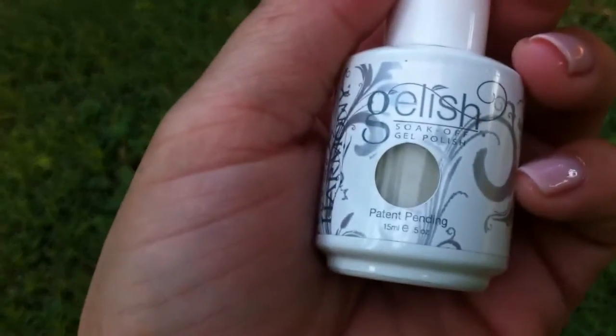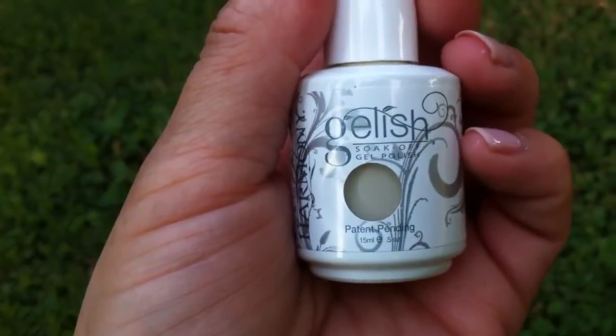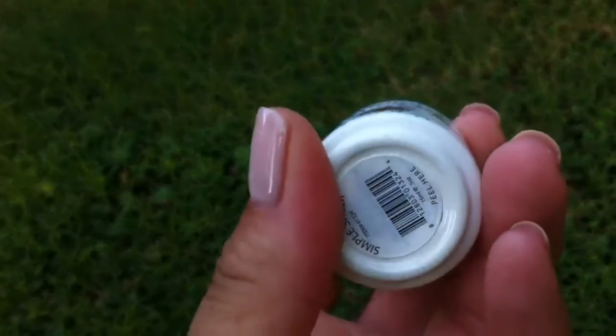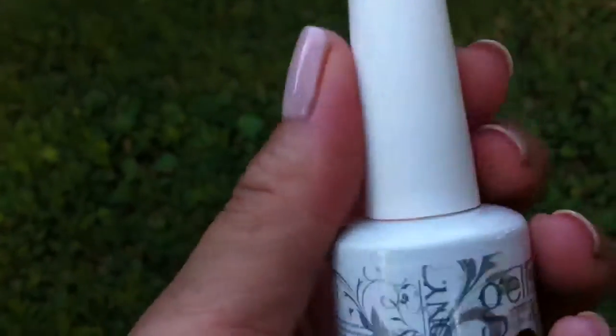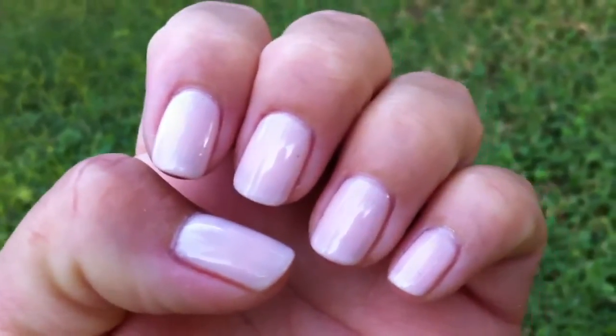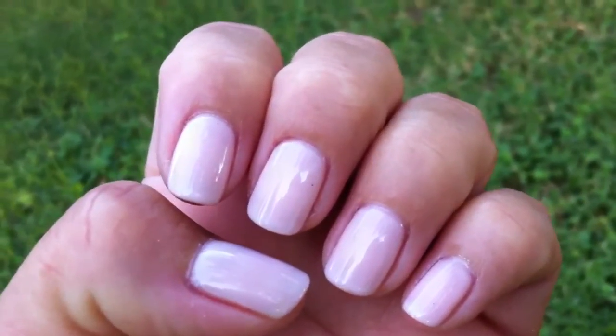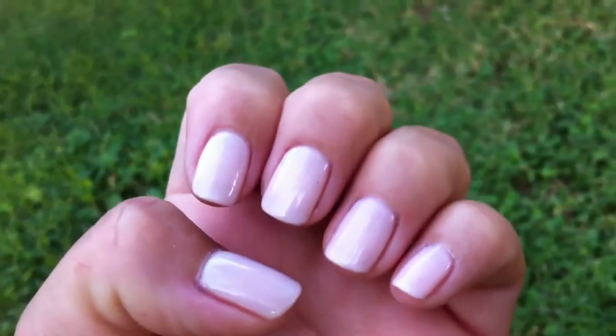And then I also used this Cream White, which is called Chic White. And then the last color I used was this one, and it's called Simple Sheer. So those are the four colors that I used, and I was really happy with the results. I've used it in the shop two times, on two clients already, and then this is the third time I used it, and I really like it.